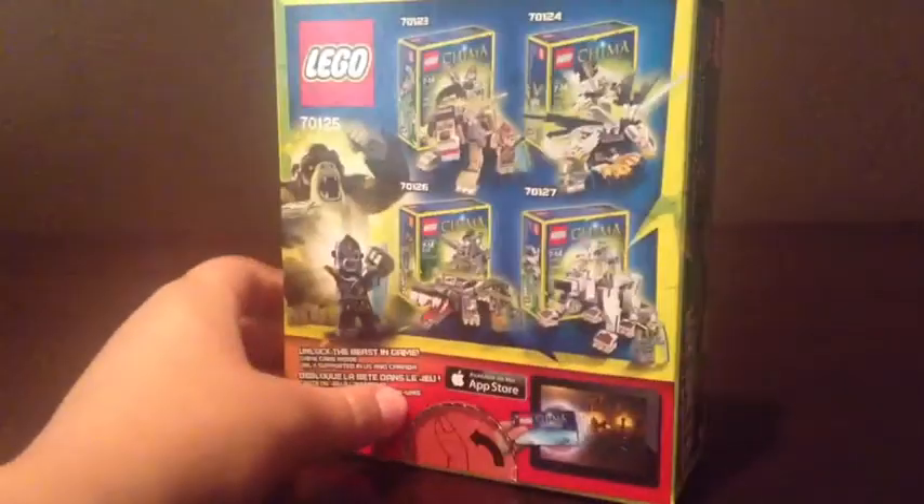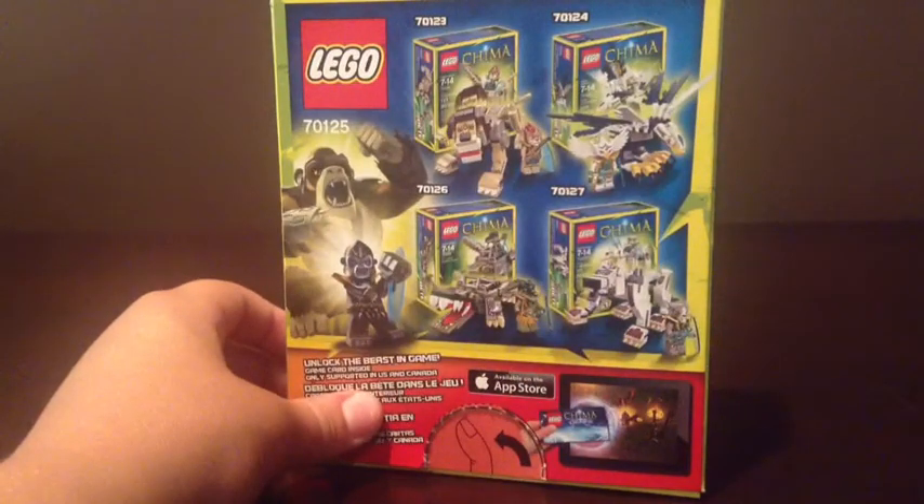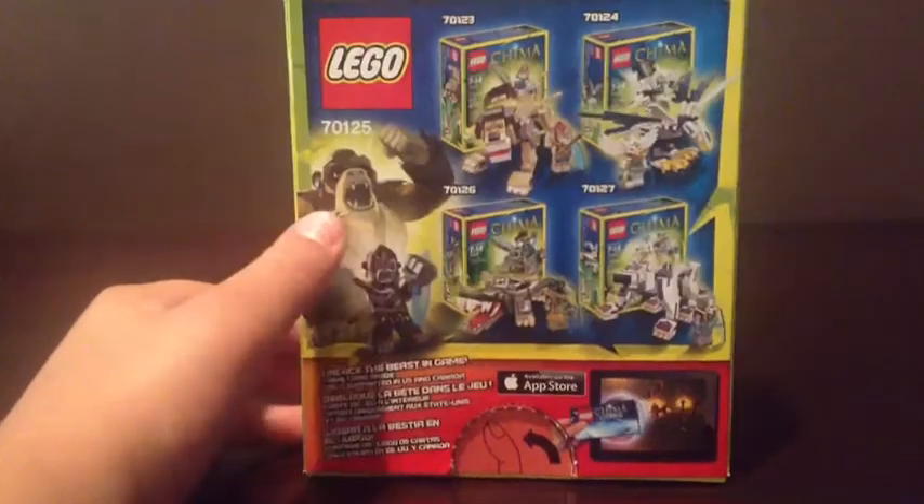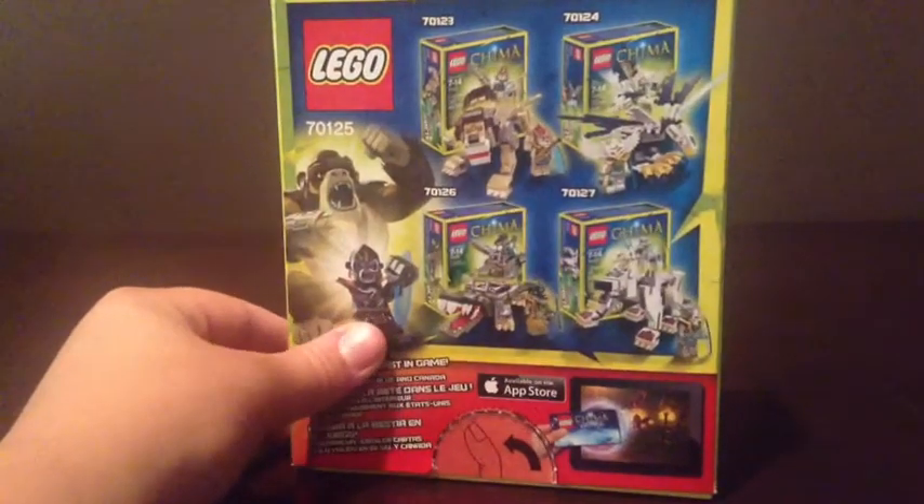On the back, it shows you the four other Legend Beasts that you can collect, and it shows you a picture of the Gorilla Legend Beast and Gorzan.